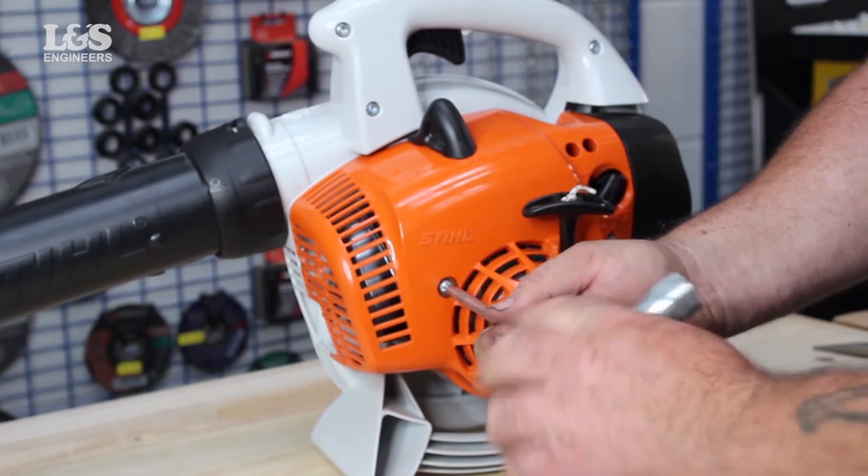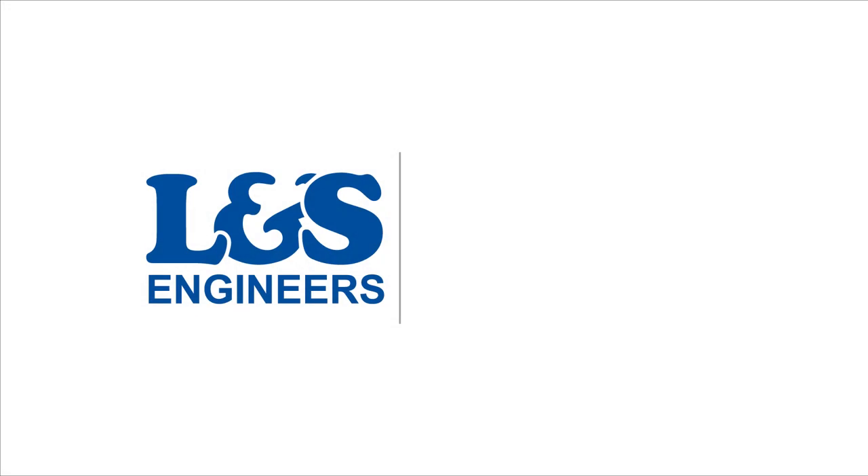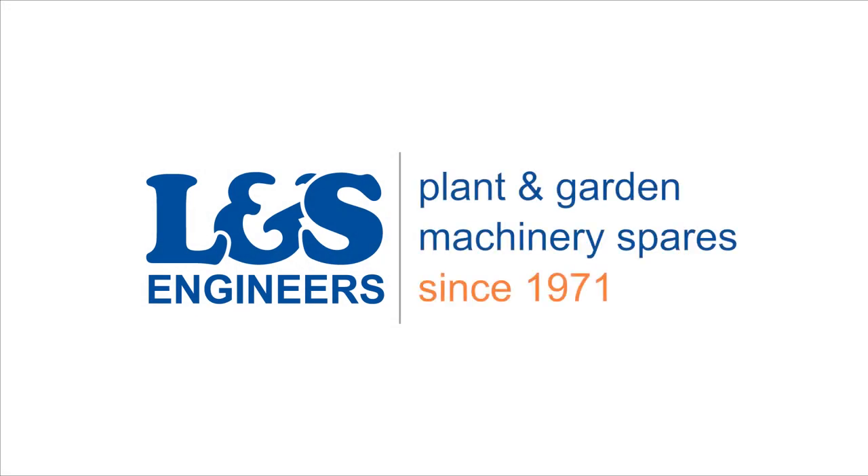That's how you replace the spark plug on a Stihl BG56C leaf blower. All the parts and tools needed for this task are listed in the description below. Please like, share and subscribe if you found this video helpful.